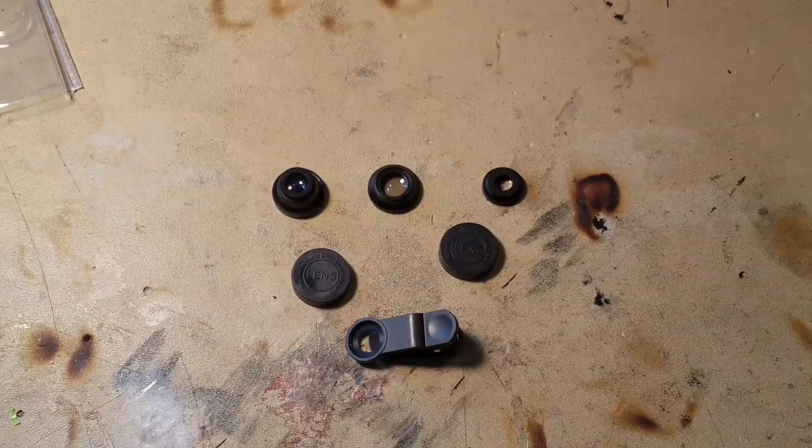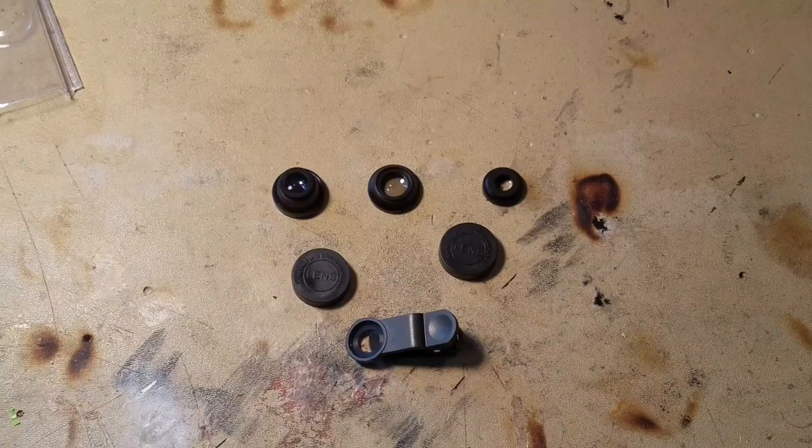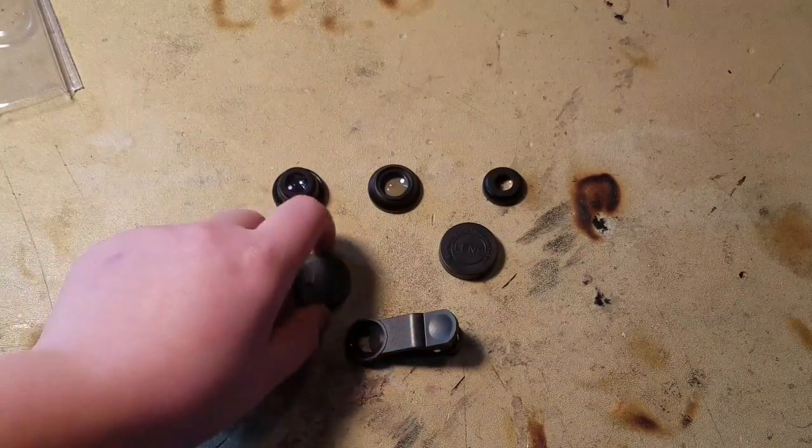What's up guys, so we're going to do the review of the Vivitar clip lens for your phone. What comes in the box is a fisheye, wide-angle lens, and micro lens, and two lens covers.